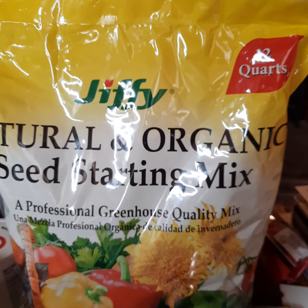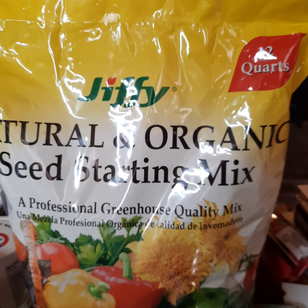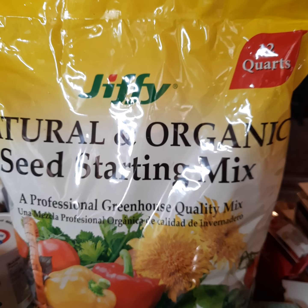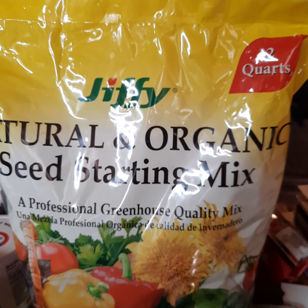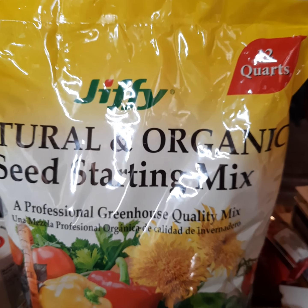Good afternoon, my friends. It's Carrie from Parton's Heritage Homestead. I'm going to talk a little bit about starting your seeds. I have noticed the last two years I have bought plants at Lowe's, Walmart, or even our nursery and co-ops.